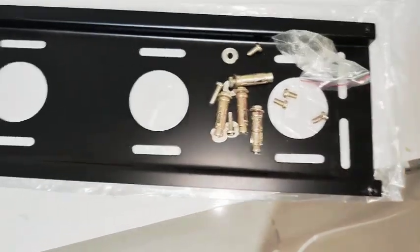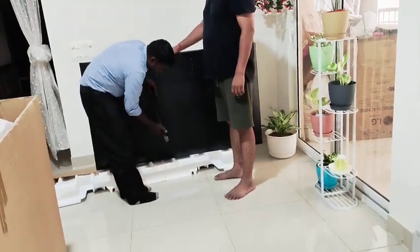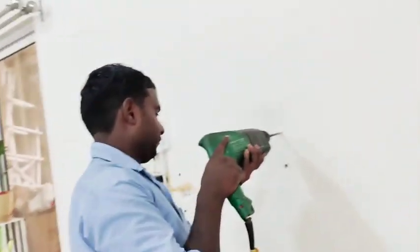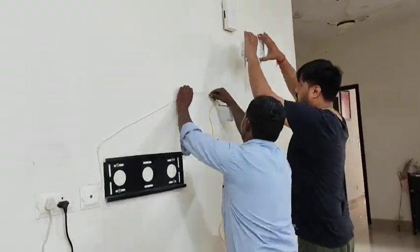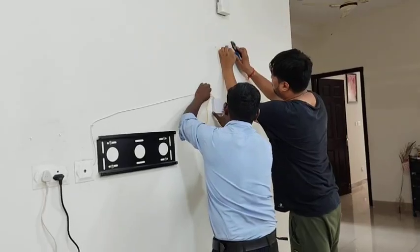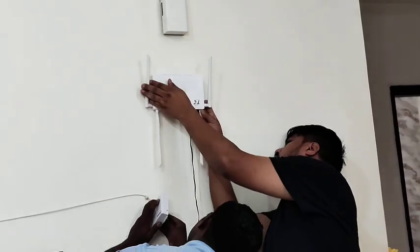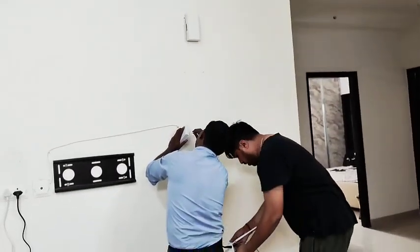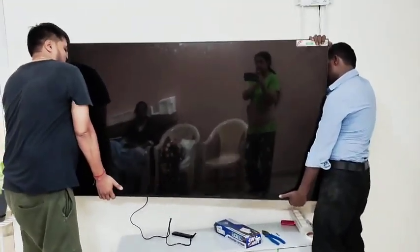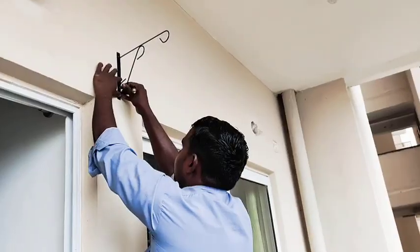When we started putting the TV up, we needed a big stand. It's not just a small stand — we wanted a heavy-duty one for this big TV. The TV is so big and heavy that I didn't want to keep it in the cabinet, although we had made a TV cabinet for it. We decided to wall-mount it with a stand so it would be safe, since it's really big and it was not safe to keep it down.